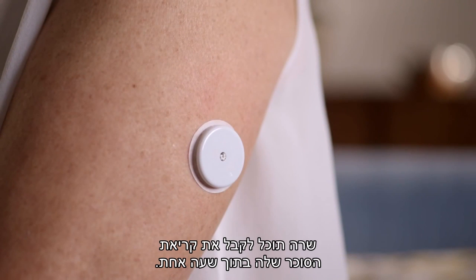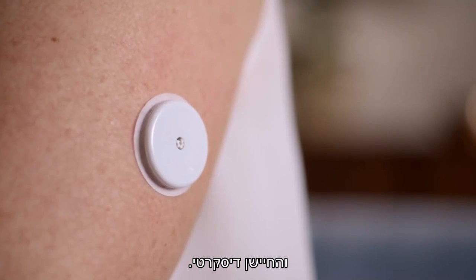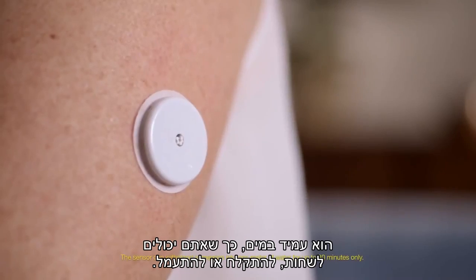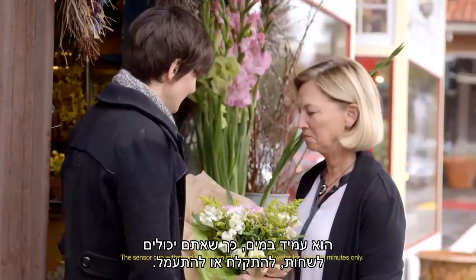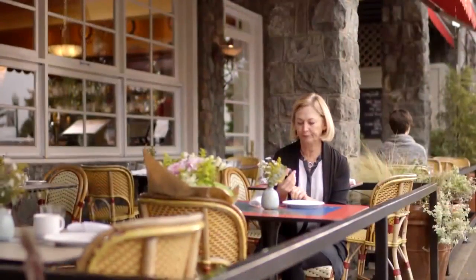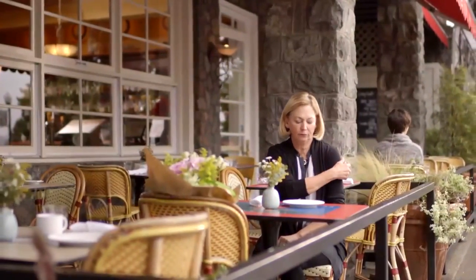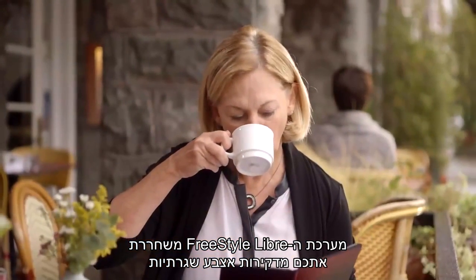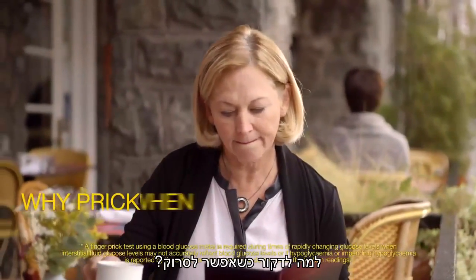Sarah can get her glucose reading in one hour, and the sensor is discreet — it's similar to the size of a two-pound coin. It's water resistant, so you can swim, shower, or exercise. The FreeStyle Libre system liberates you from the hassles of routine finger pricks. Why prick when you can scan?